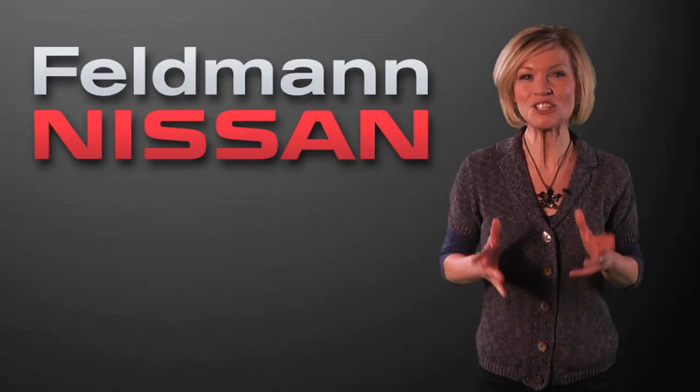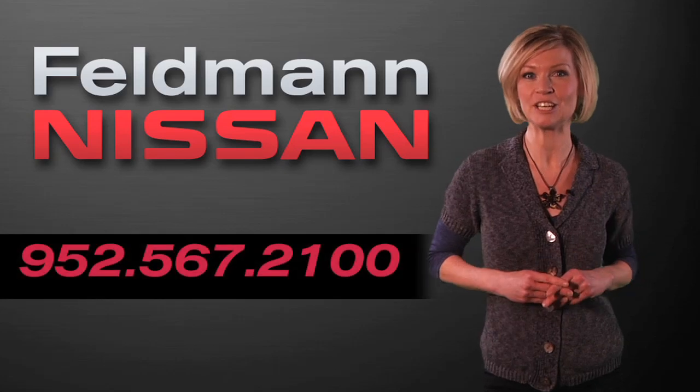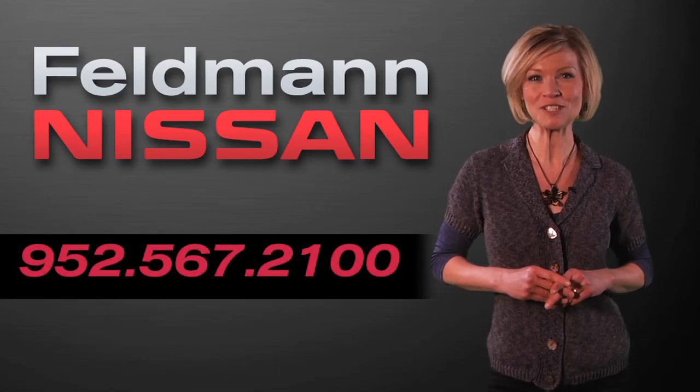If you're still having issues, turn to your owner's manual for more detailed information. Thank you for choosing Feldman Nissan.